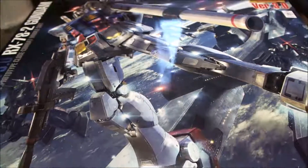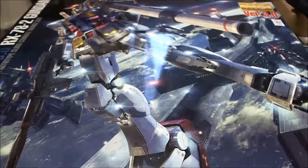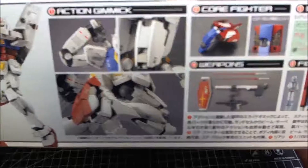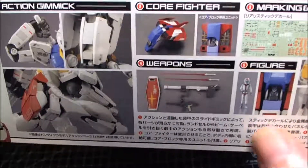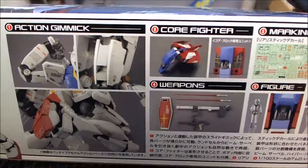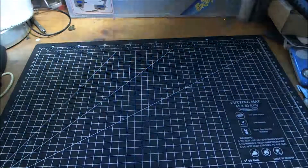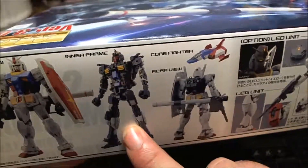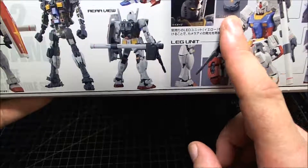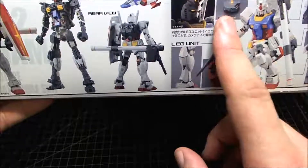I like this because it looks like the Real Grade version of it - I haven't got the Real Grade yet but I'll be getting it eventually. Here is the side of the box showing the action gimmicks, markings, and different parts. You've got Amaro Rey as the pilot figure, sticker placements, and things. The other side shows the front view, inner frame view, core fighter rear view, and LED unit - that's optional and not included with the kit, but I do have one so I'm going to be using it.